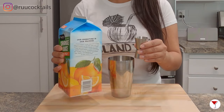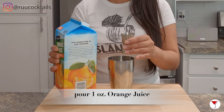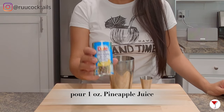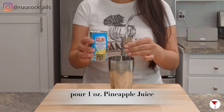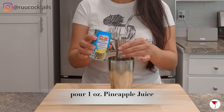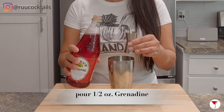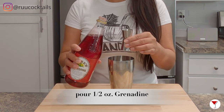We will be pouring one ounce of orange juice into the shaker. Now grab the other juice, your pineapple — pour one ounce of pineapple juice into the shaker. Get your grenadine and pour half an ounce of grenadine into the shaker.